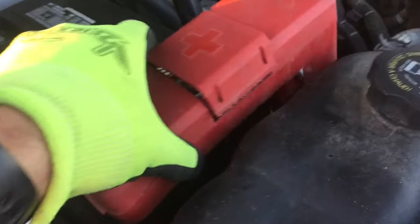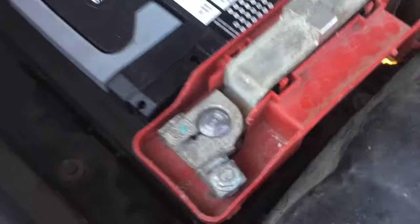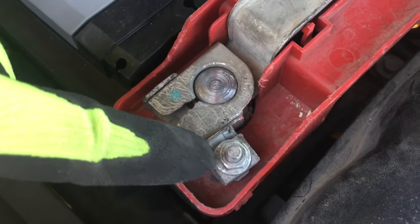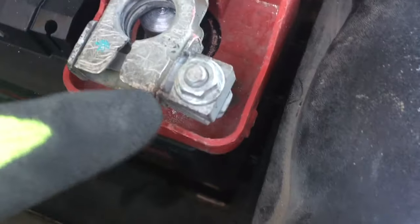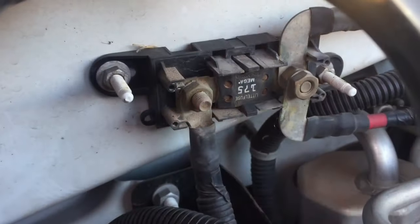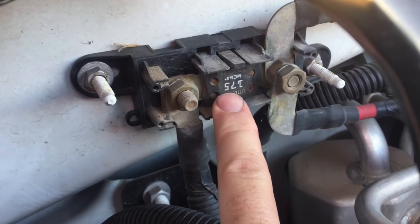Before we go any further, we need to disconnect the battery. You're going to want to locate both the positive and negative terminals and do the negative first. These ones are just a 10 millimeter socket, so go ahead and remove both and pull them off.